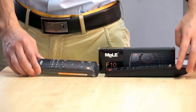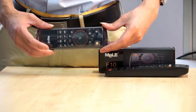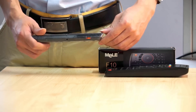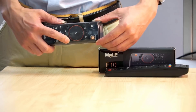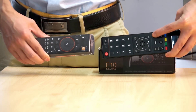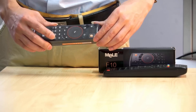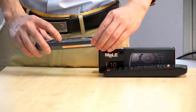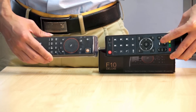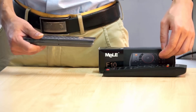Now we want to learn more buttons. For example, we want to learn volume up and volume down on the F10 Deluxe. The method is the same as before. Press TV mode, then press volume up on the F10 Deluxe, then press volume up on the TV remote. Again, we can learn volume down the same way. Now the LED flashes slowly, which means you have learned the buttons from the TV remote to the F10 Deluxe.